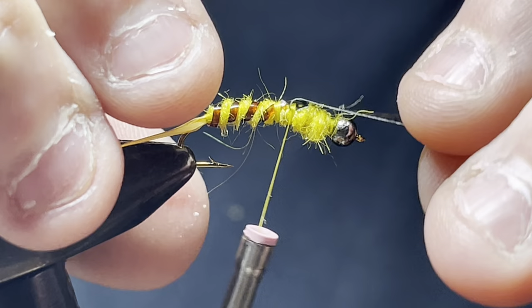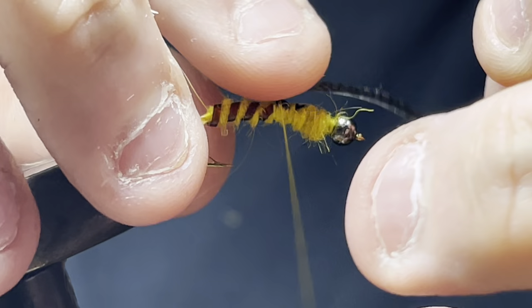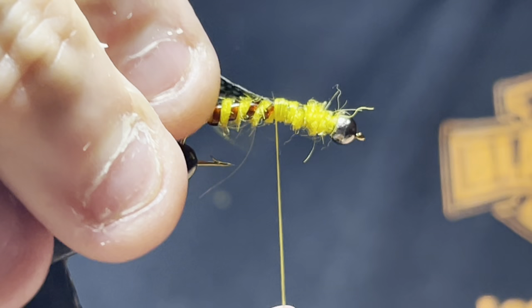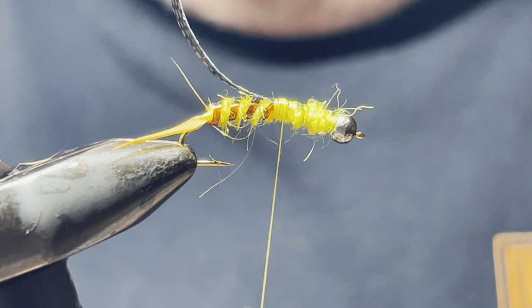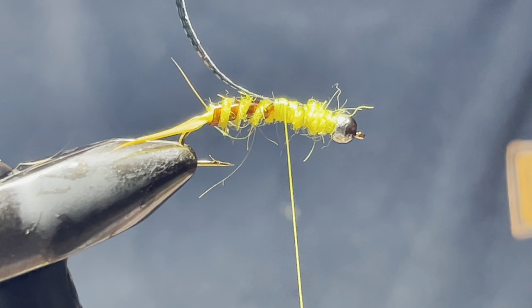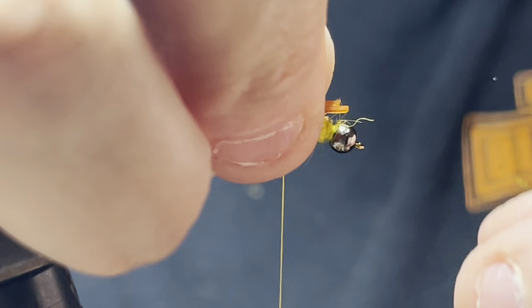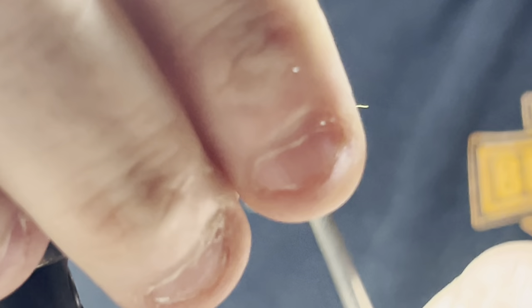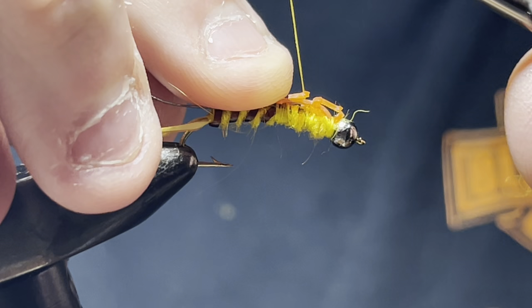Get that tied down. Now take your lively leg, bring your thread back up to the front, and tie it in on the tab.